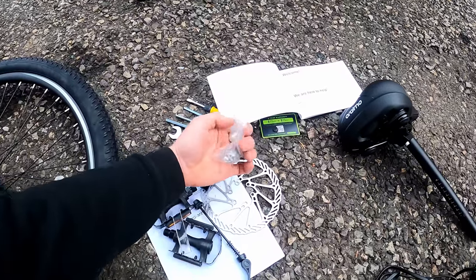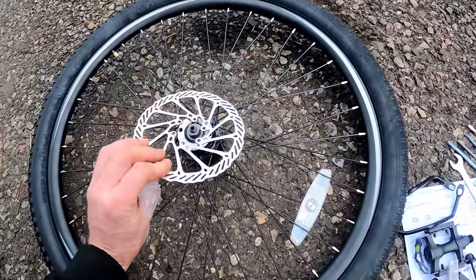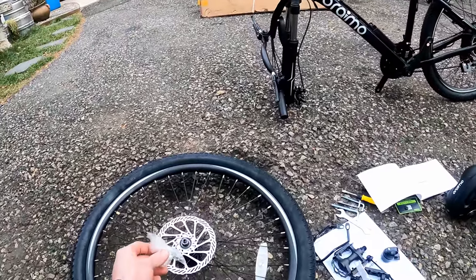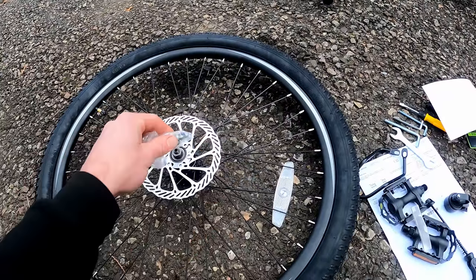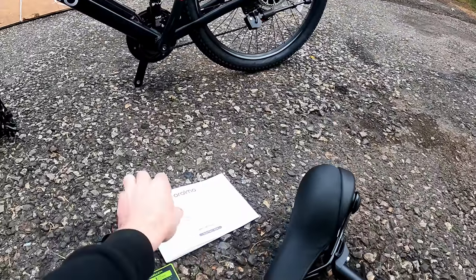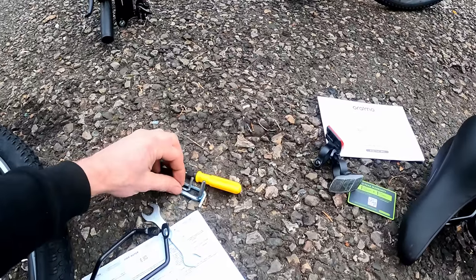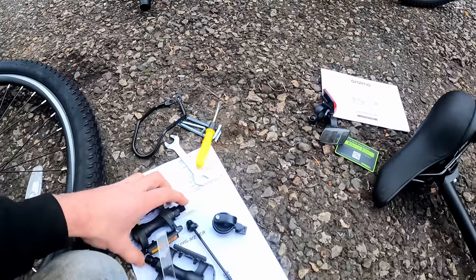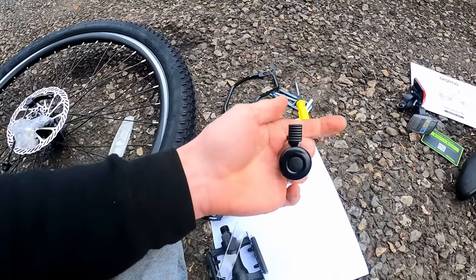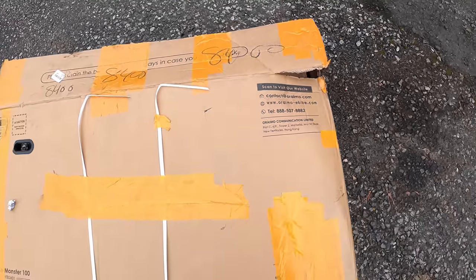The bike came with bolts for the rotor that you have to install yourself — the rotor has an arrow indicating direction. The bolts do have Loctite on them. There's a pretty heavy-duty looking seat with a lot of cushion, an aluminum post, owner's manual, a two-year warranty card, reflectors, some tools, a derailleur bracket, left and right pedals, an axle, and a bell. I checked the website and there's not much there — it seems like a newer company.